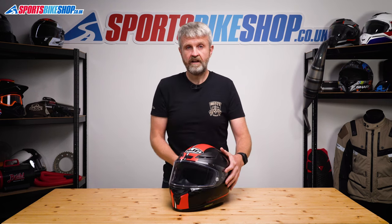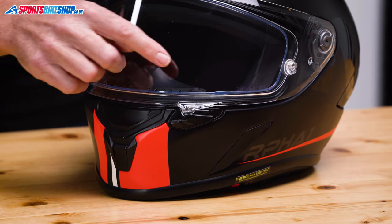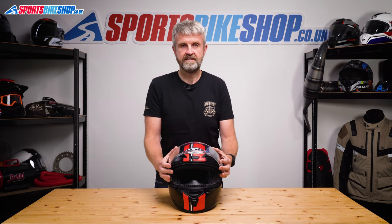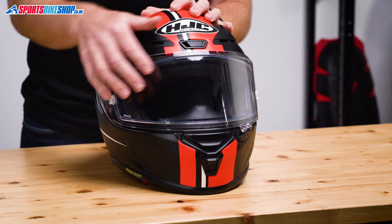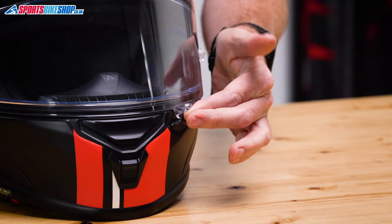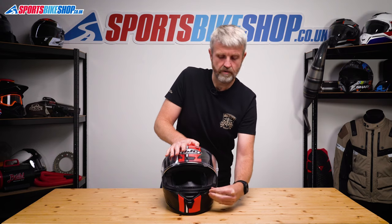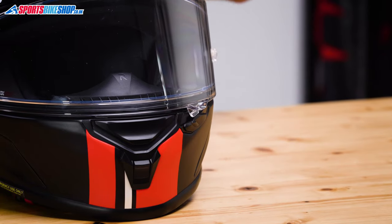The visor lifting and lowering tab on this helmet is different from the rest of HJC's RPHA range, because this one sits to the left of centre rather than in the middle. There's only one intermediate stage between visor up and visor down, and it doesn't take much of a push against the seal to get full closure. If you want it locked down, the sliding tab on the chin bar draws across to lock the visor in the down position. For the cracked position, you slide that tab over before lowering the visor, and it blocks off the last few millimetres of travel.